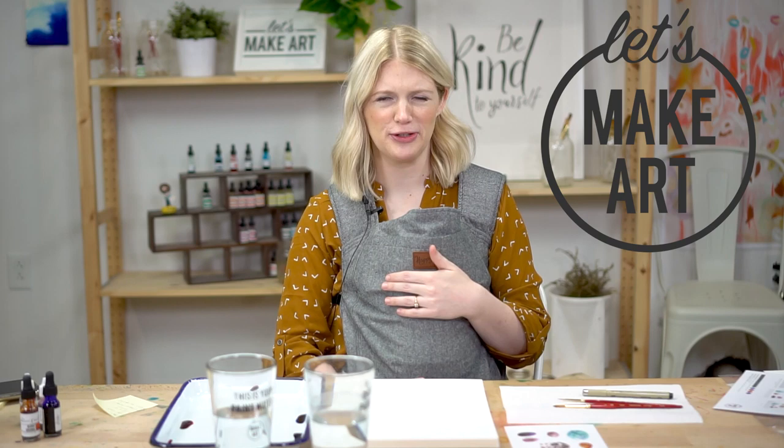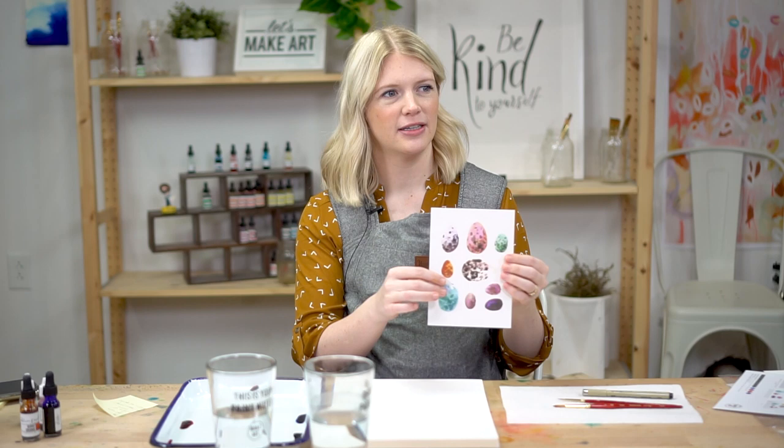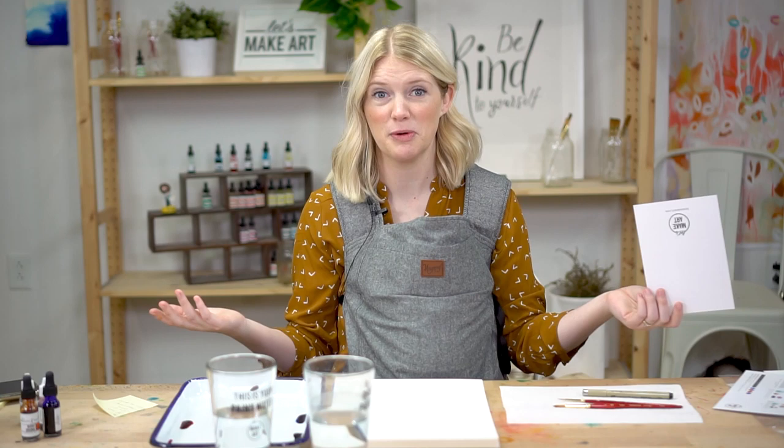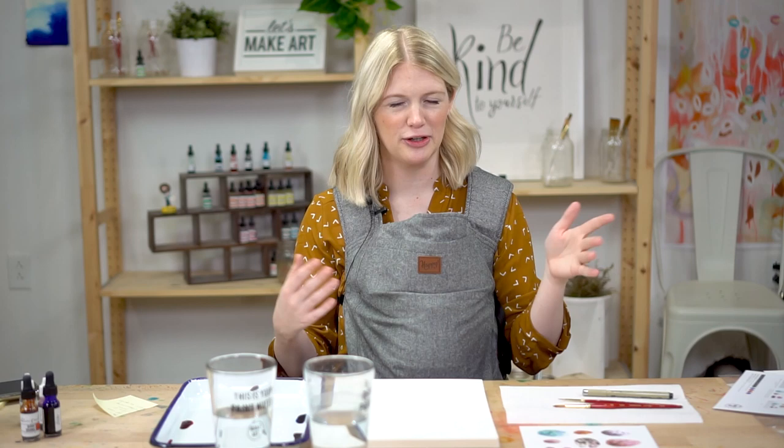Hi everybody, it's Sarah Curry with Let's Make Art. We do watercolor tutorials — today we are doing the speckled eggs project. We have my husband Michael here filming with us. The nice thing about being quarantined with your husband who can also help you film tutorials is we can still record these, so that works out. He's here working the cameras — he'll tell me where to look and we'll chat.